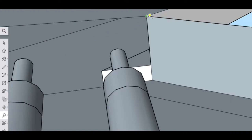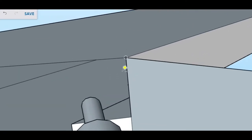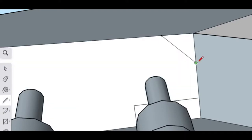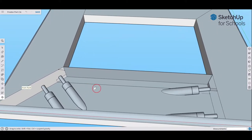To draw the 45-degree line, use the tape measure to go down one-quarter of an inch, then click the end point and go to the left one-quarter of an inch. Then use the pencil tool — the first drawing tool — and connect those two guide points to create a 45-degree line.